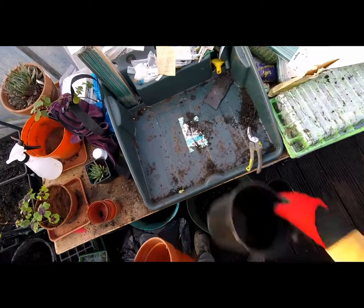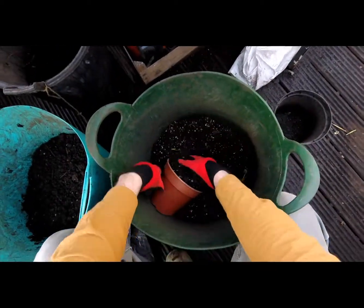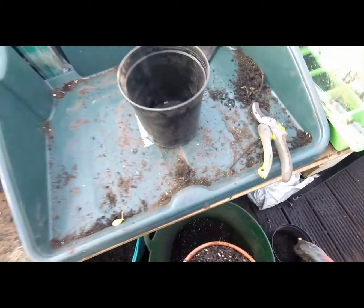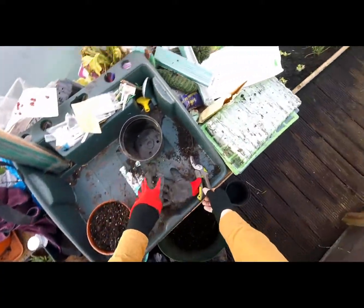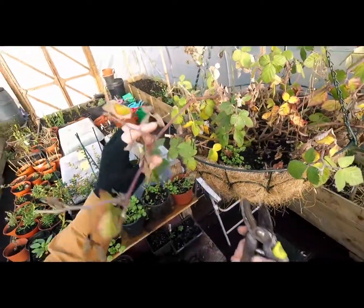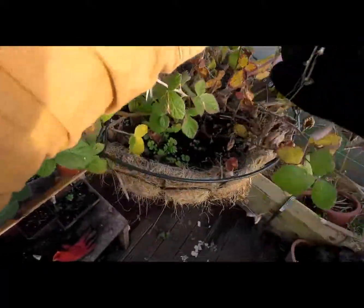For the cuttings, we want soil with good drainage — this is just sifted compost. What we want to do is find a few good long stems; the thicker the better.